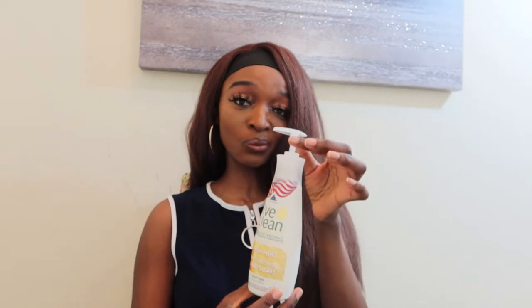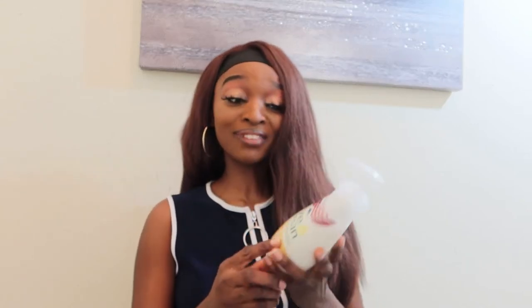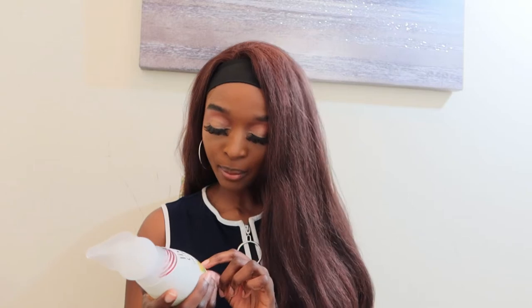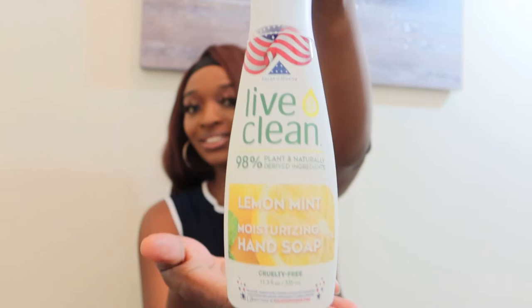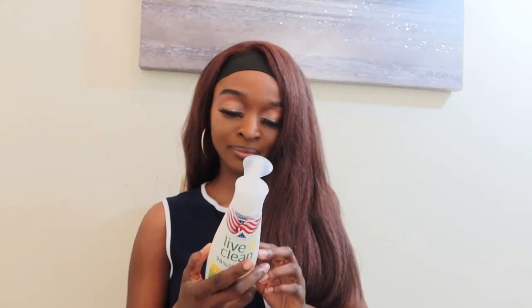As you guys can see, this is a hand wash — I've already tested this out and used it, and I really did like it. First of all, I love the packaging. I love the fact that it has the American flag on it and it says 'we proudly support Folds of Honor,' a non-profit organization that provides educational scholarships to military families — oh my god, that is so cool! This product is 98% plant and naturally derived ingredients, which is a plus. It's also cruelty-free.